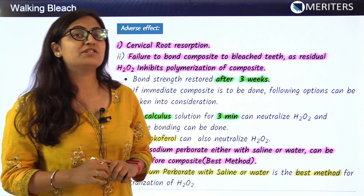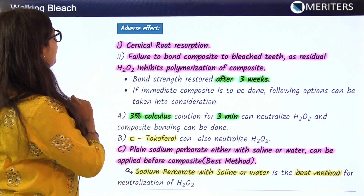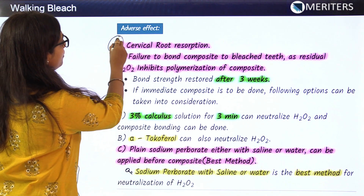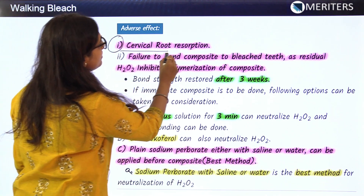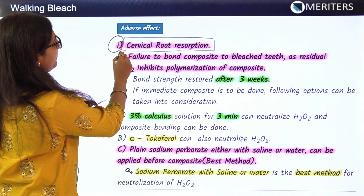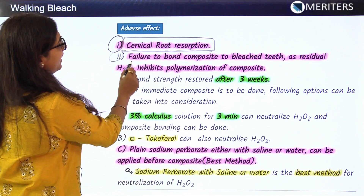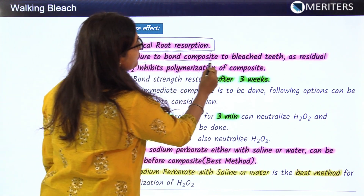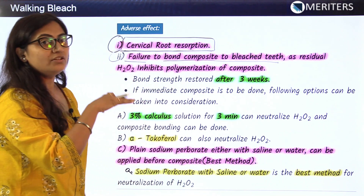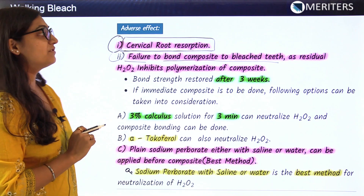Now let's look at the adverse effects of the walking bleach technique. The first and most common adverse effect is cervical root resorption. The second adverse effect is failure to bond composite to the bleached tooth — once the tooth is bleached, it won't bond with composite effectively.